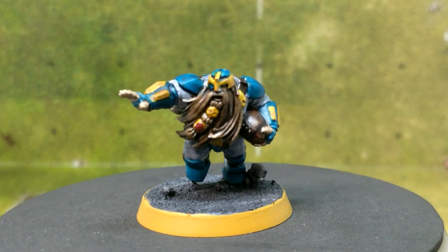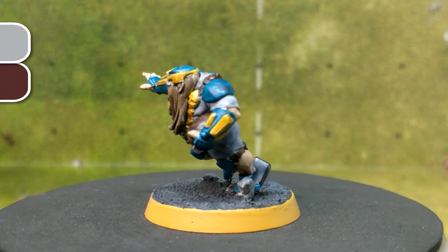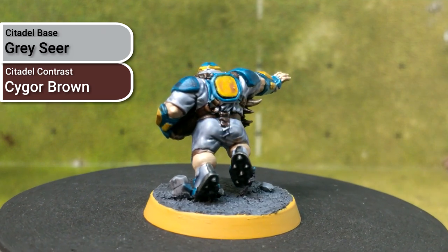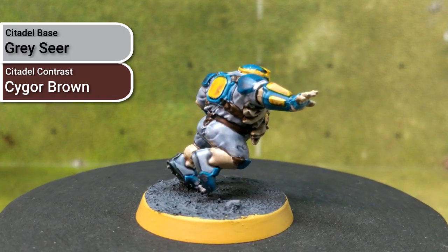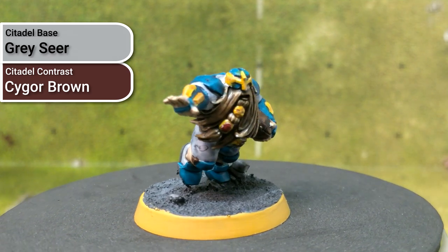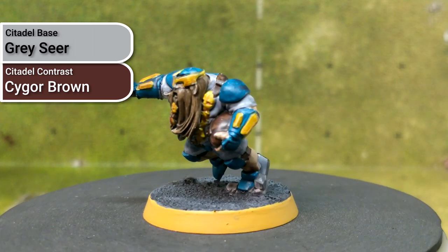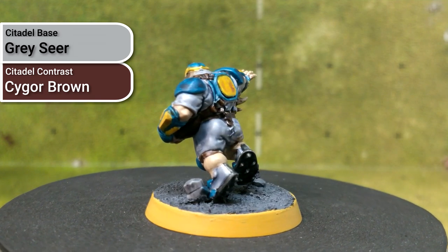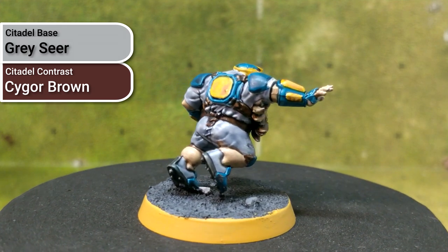The next section I worked on was all of the leather bits. I ended up using Cygor Brown over Greyseer. I'm not sure if that was the best pick, because Cygor Brown is again a very pigment-rich paint. I believe there's a more orange-brown — something like Gorthor Fur or similar — that I suspect would have turned out a little bit better. Because it was right next to a less pigment-dense region, the clean-up on the cloth was a little bit of a hassle.